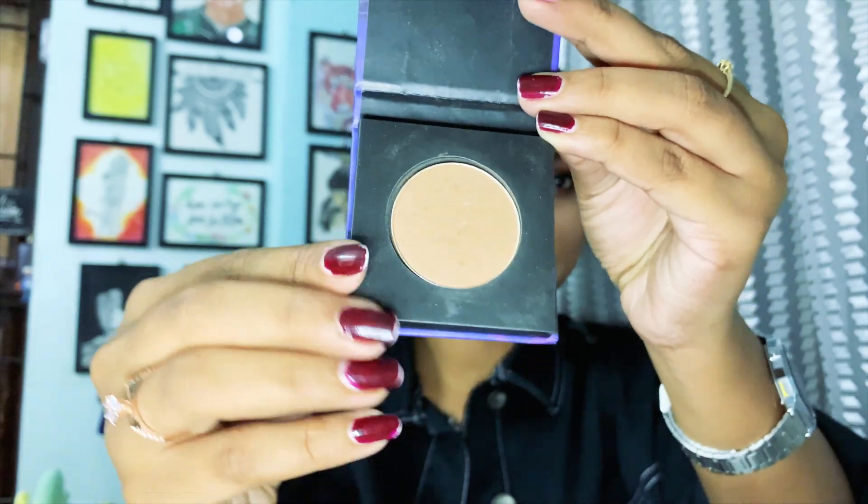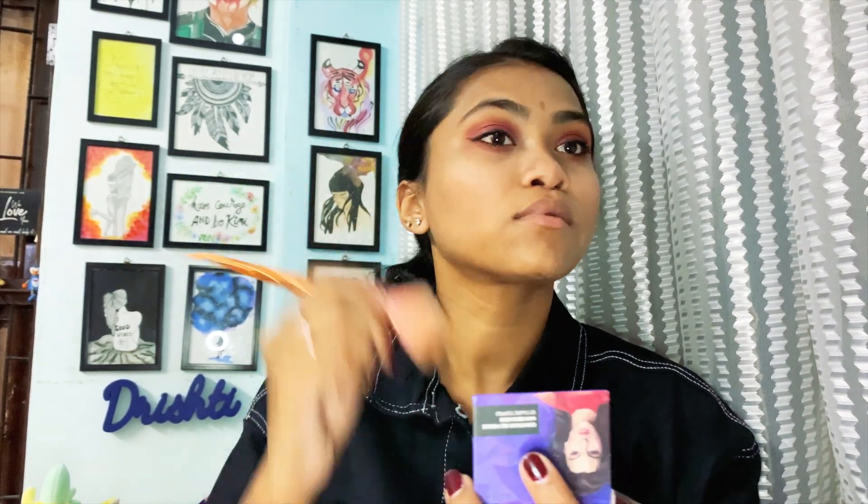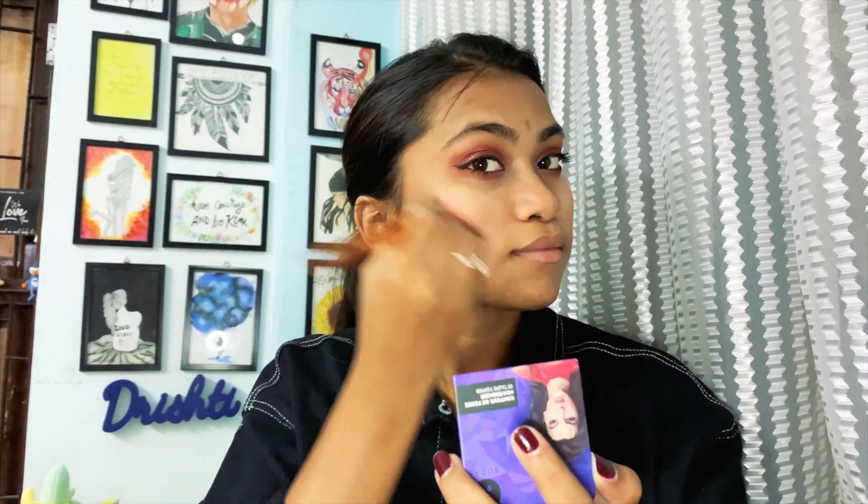Now the favorite part — contouring, or bronzing, whatever you call it. This is a palette by Sugar, one of the very good brands. Since I haven't used much base, I apply it with a very light hand and very sparingly.